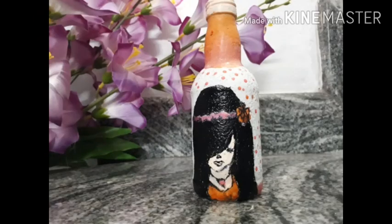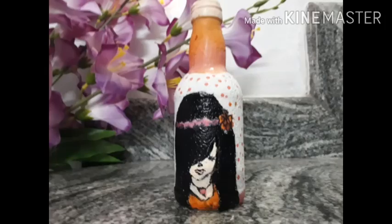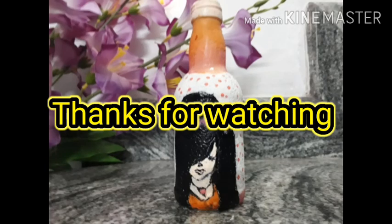Do subscribe to my channel. Please like, share and comment. See you next time. Thanks for watching.